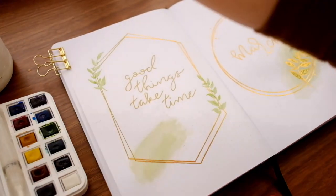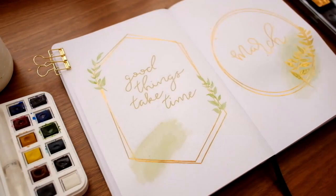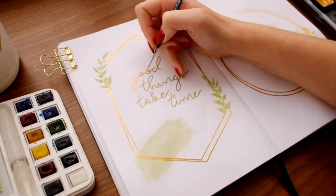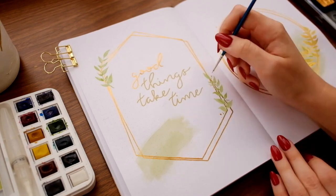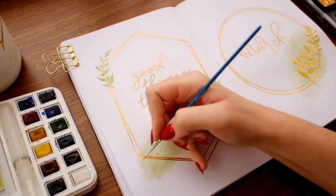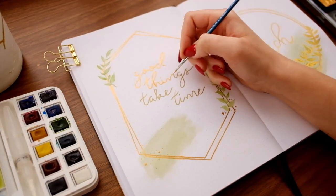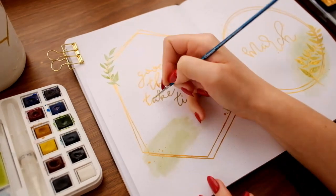Once my cover page was done I moved on to the quote page, doing the same thing — adding gold watercolor on top of all the areas I drew in with my marker. I'm doing my best to keep the lines straight and an even width, but I don't have the steadiest hand and the lines do get a little wobbly. I actually like this though — it gives the spread a more irregular, natural, and organic quality.